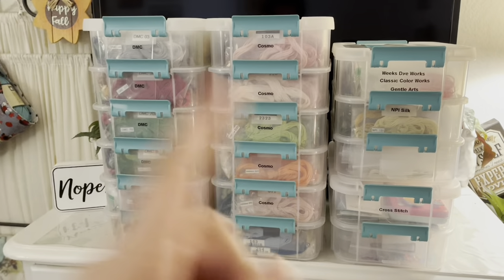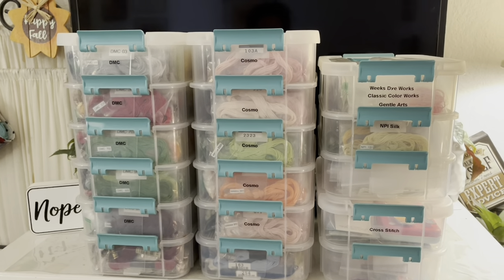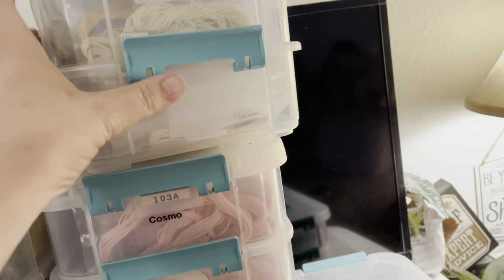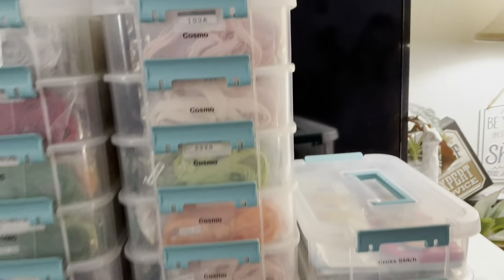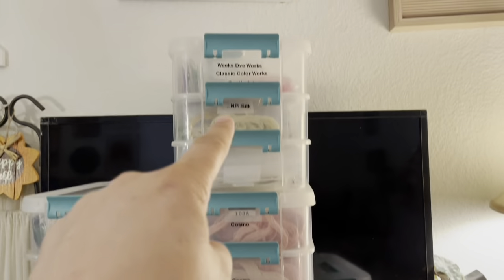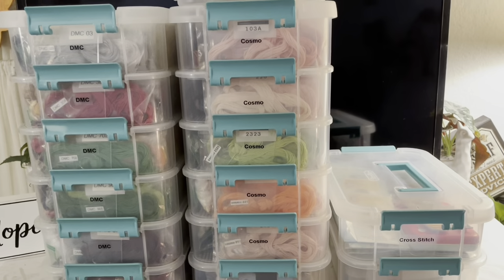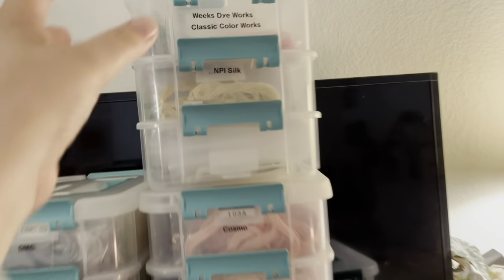It looks like I have three stacks, but they're sorted by brand. I stack them all on top of each other — I don't always connect them because I keep the brands kind of independent, but they all end up in a tower that sits on the floor right next to my dresser and stacks all the way up to the top. I just grab whatever brand I'm looking for.